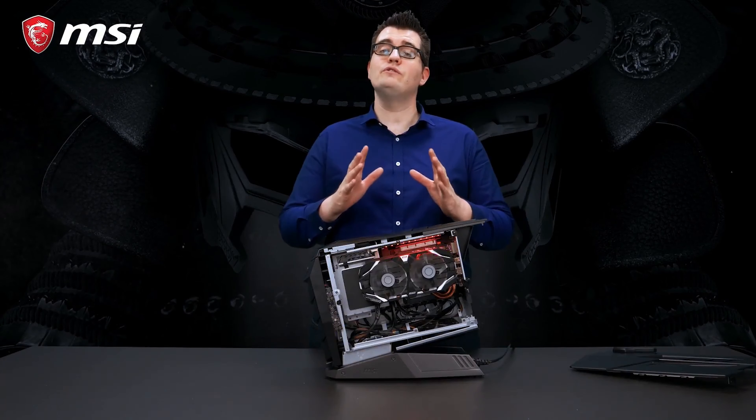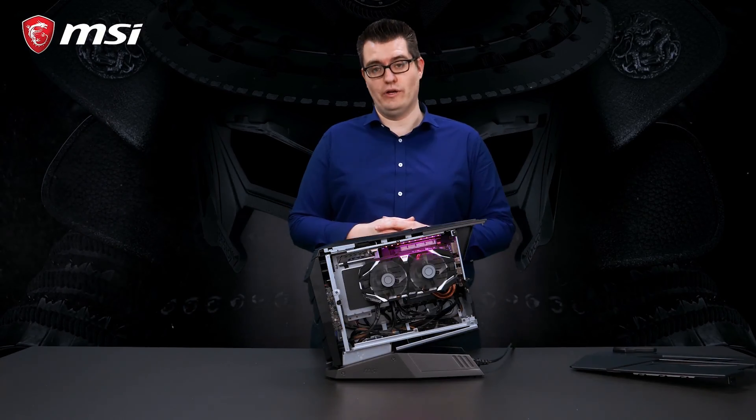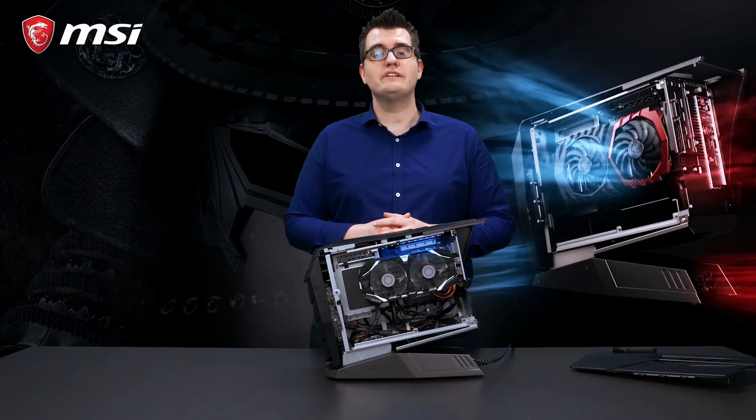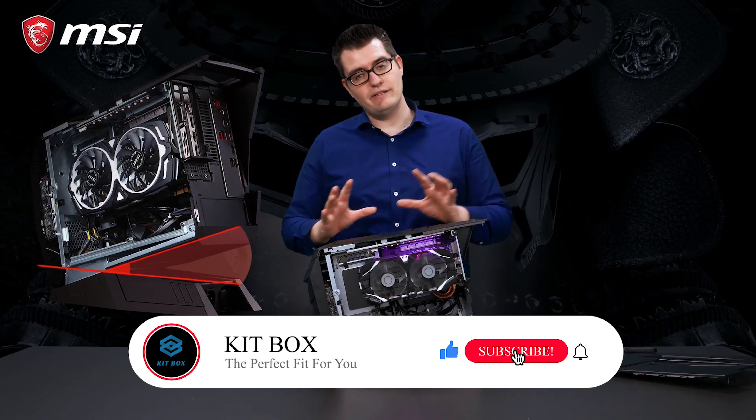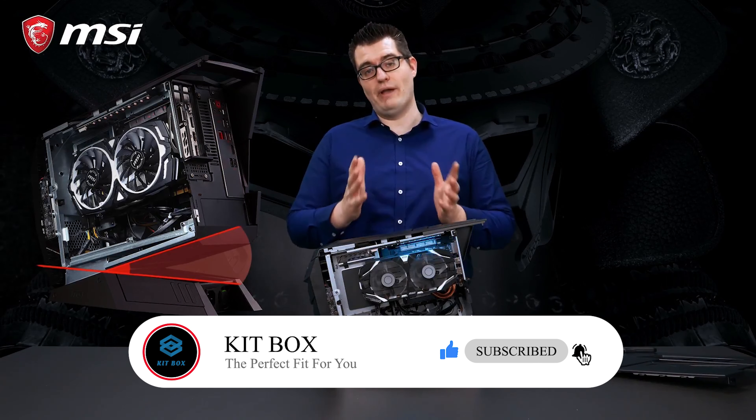For cooling, we use something called Silent Storm Cooling. We separate different key components in different chambers so they get optimized airflow and better cooling. Besides that, we tilted the casing a little bit to create extra airflow and better cooling in the end.